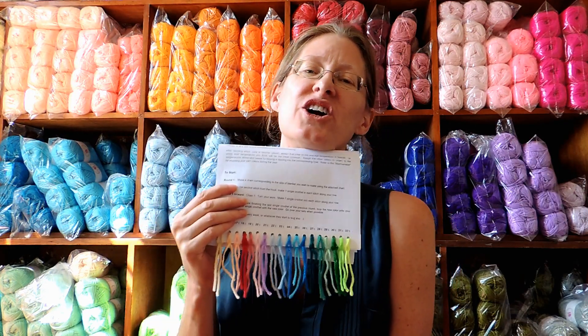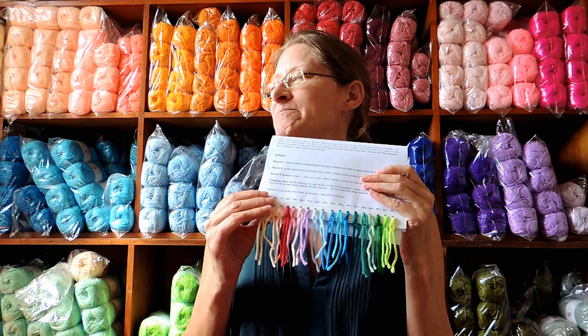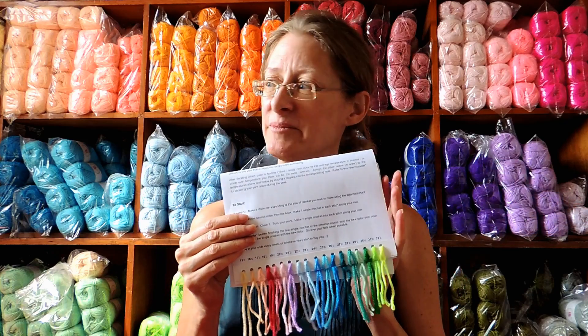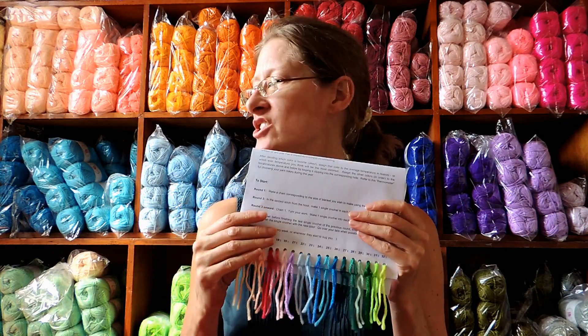We'll be starting together on January 1st. If you're around, check out the tutorial — I'll have it up midday in Nairobi. I'll use whatever the calculated high temperature is for that day so we can start together. If you have any questions, leave them in the comments below. If you need a kit, contact me — I'm here to help. You can pick your hook size, totally flexible. I can't wait — stay hooked!